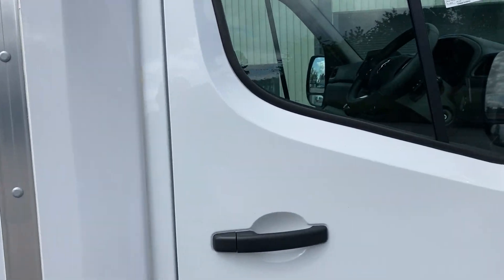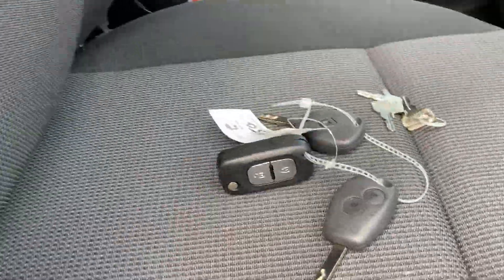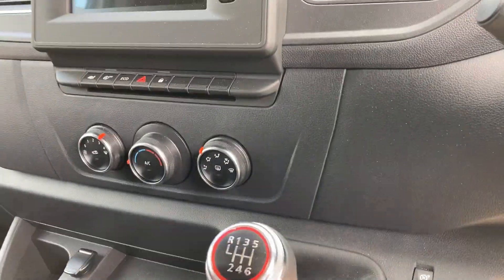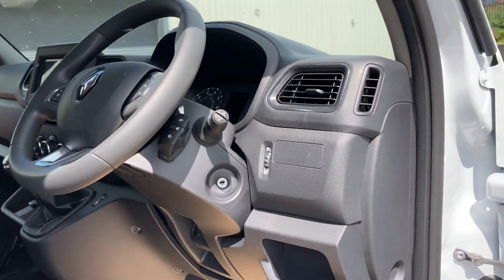Let's have a look internally. You get three ignition keys and keys for the rear barn doors. As you can see, it's got air conditioning and sat-nav, driver's armrest, steering wheel controls, and cruise control.